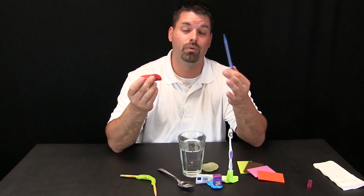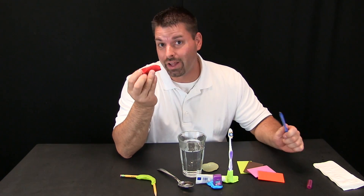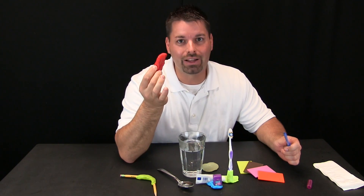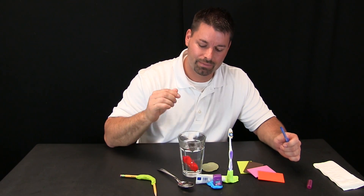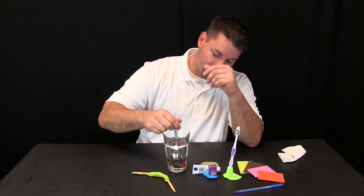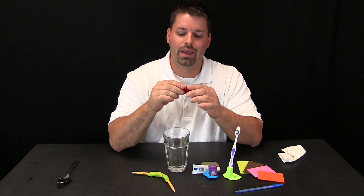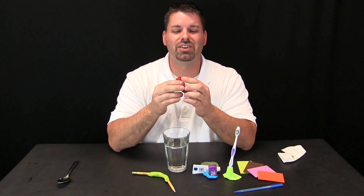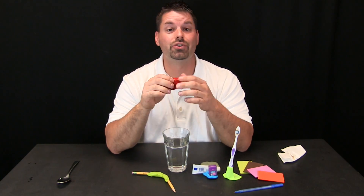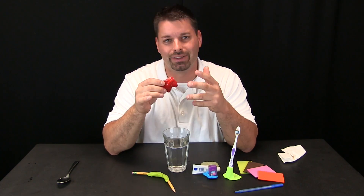Another neat thing about form cards is what happens if I try to make something and it does not turn out quite right? Well, all I have to do is take that thing — it is solid — apply some heat energy and start all over again. So now we can pull this out with our spoon, and my once solid form card, the heat energy has made it so I can shape it and form it. That is why it is called the form card. I can start all over and try to make something else or fix something else. What a really cool new material invented by a material scientist.